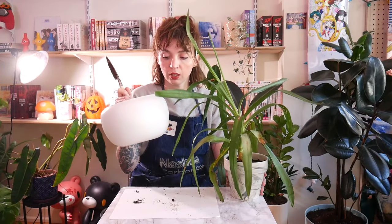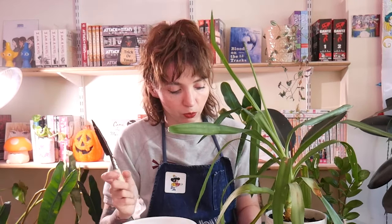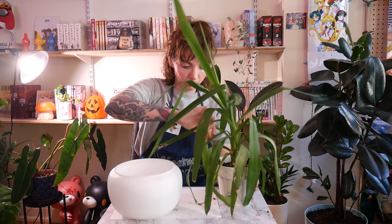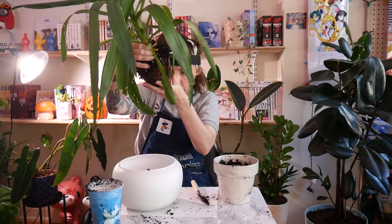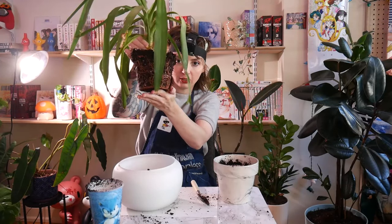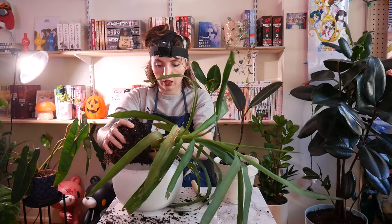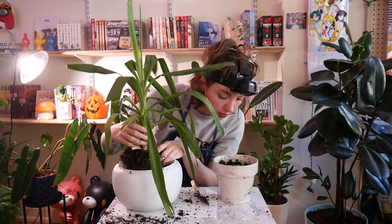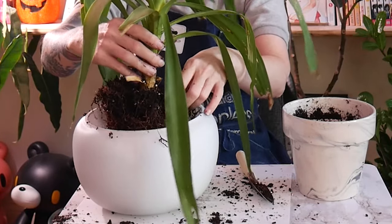I'm just gonna put it in this planter. It actually used to be a light, but let's not talk about that — let's reduce, reuse, recycle. The plant is so sharp. She has been dying to get out. Look at that — the roots must have wrapped the entire pot. I thought we would have some soil from the pot itself, but it seems the entire plant was its root system.